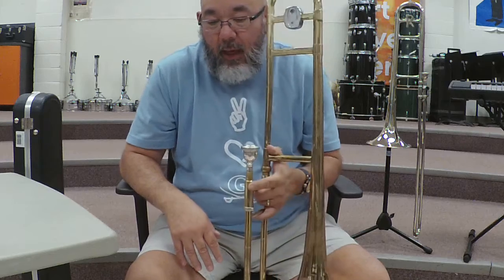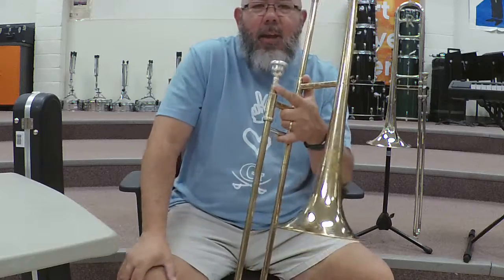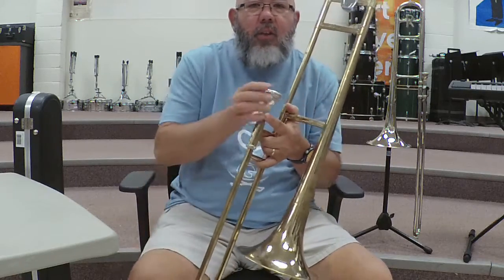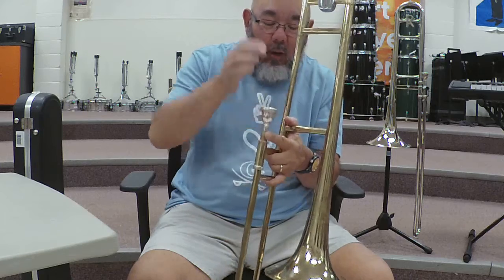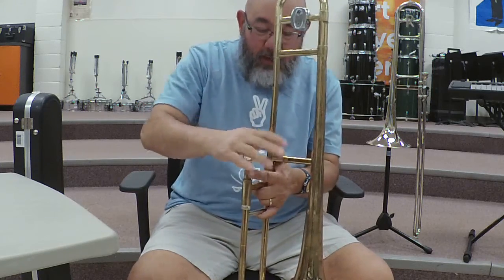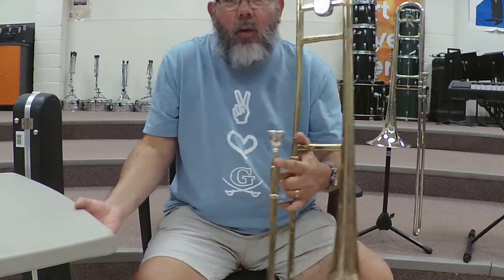One of the things that students like to do is bang the mouthpiece in — it makes a funny sound, but if you do that it's going to make the mouthpiece get stuck. So you don't want to do that — be careful with that.